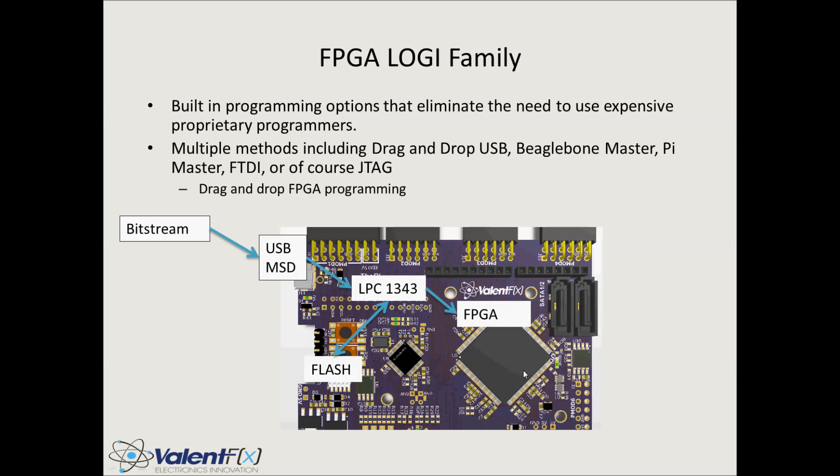Every time you reboot or power cycle the device, the LPC will check to see if there's a new bit stream file. If not, it will load the bit stream file currently stored in flash onto the FPGA. This is one of the methods from the Logi family to eliminate the complicated need for using JTAG.